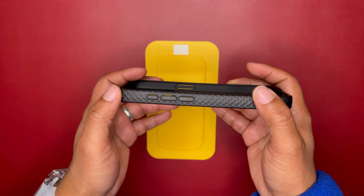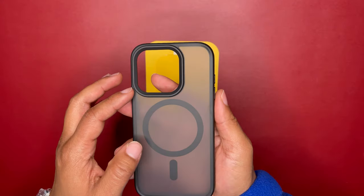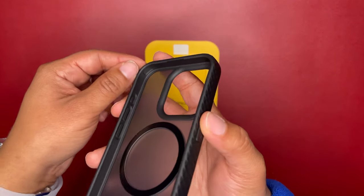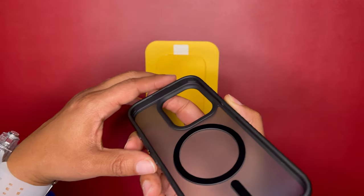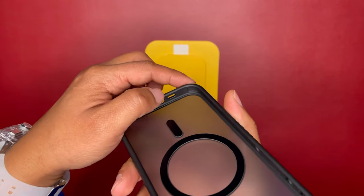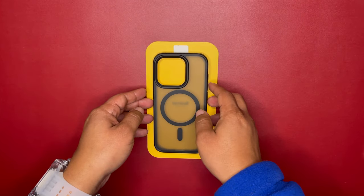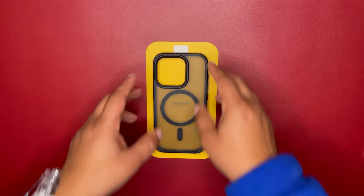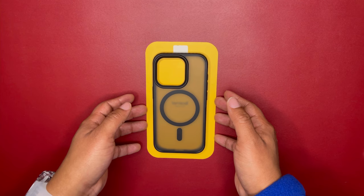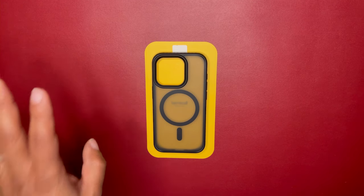So here is the case. Let's look at it — side view, top view, bottom where your cutouts go. It has the action button cutout for the 15 Pro models, and of course your back and your inside with that magnet ring. You can see the airbag bumpers on the sides — it's not filled with air like that airbag case, but it does have airbag protection where those air pockets should be able to absorb any drop impact.